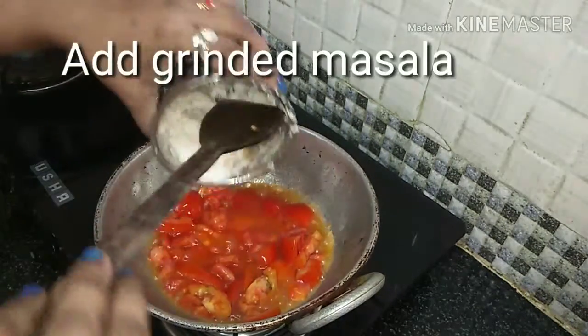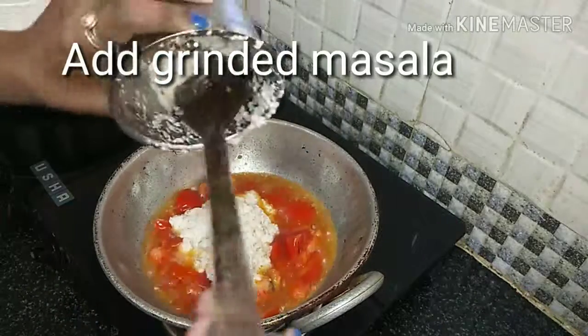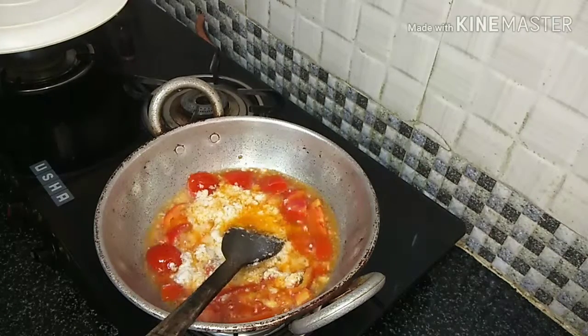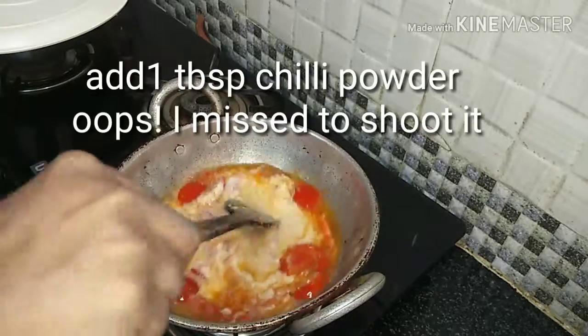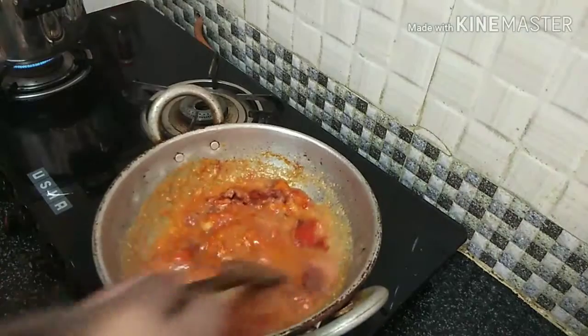We will add masala to the pan. Add some masala in the pan. Add 1 tablespoon of masala in the pan.